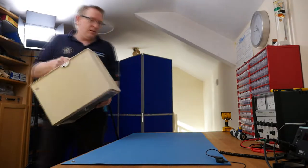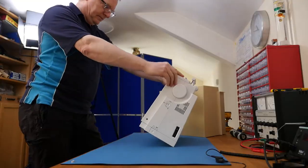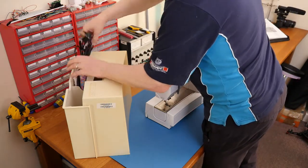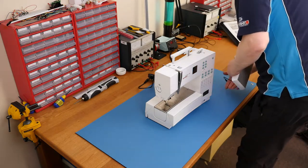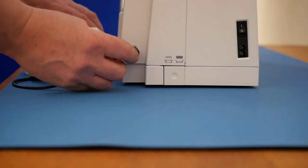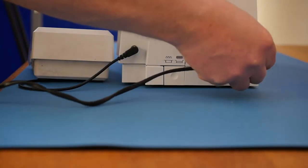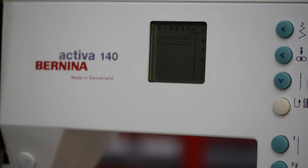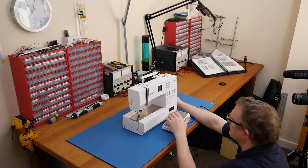Here's the Bernina Activa 140. Ironically, the delivery date on this was July the year 2000, so we're talking almost exactly 20 years old. We've plugged this in - I'm not sure what to expect, whether there's still a smell of burning or whether the fuse has blown. Absolutely nothing, completely dead. I wonder if the fuse has gone in the plug - we're going to check.